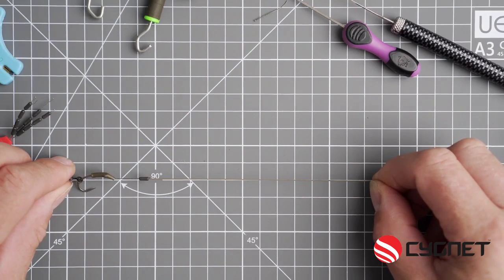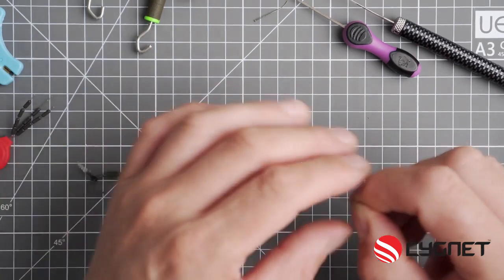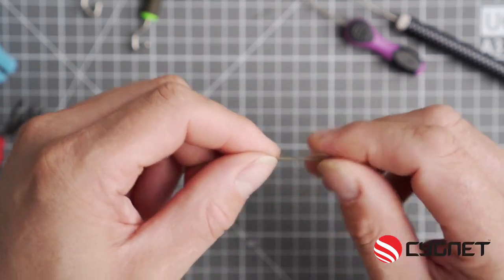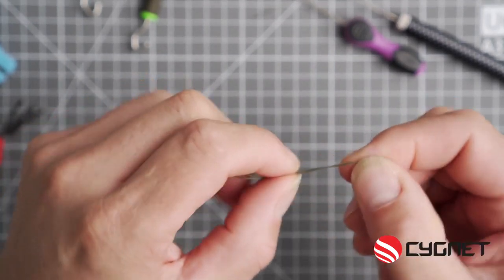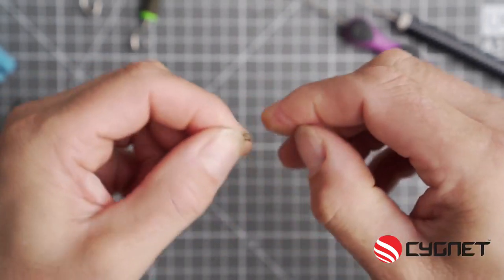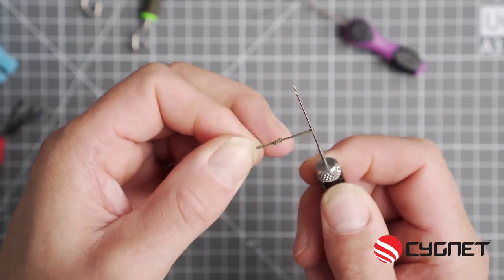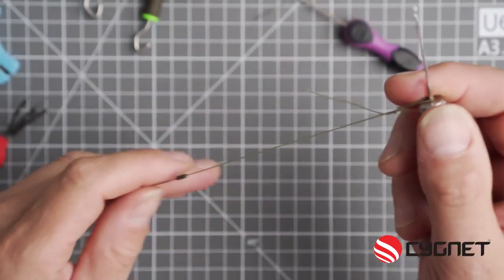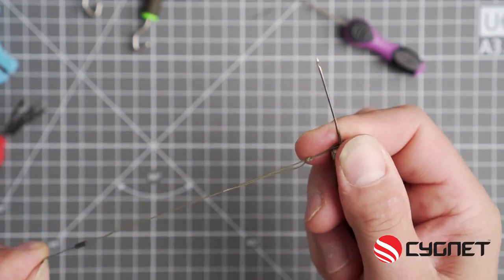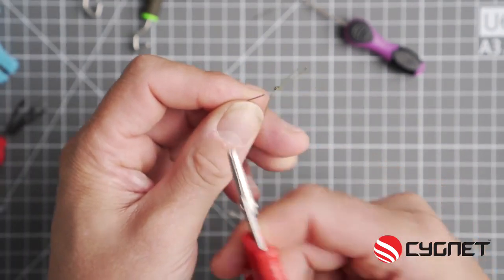Now this rig to me is about 8 inches long, so at the swivel end I will now tie a figure of 8 loop and then pull it tight. You can either use the puller tools, but in this case I'm just using the baiting needle here to pull that knot tight. Again, trim off with a super sharp pair of scissors.